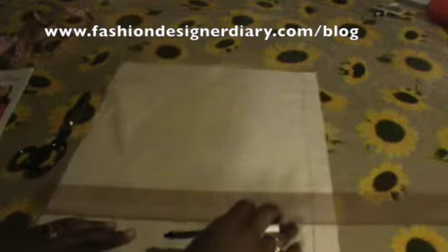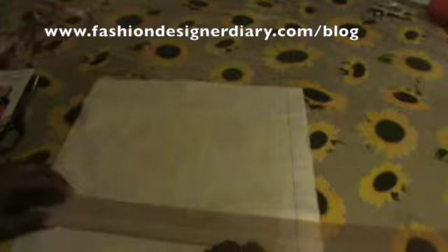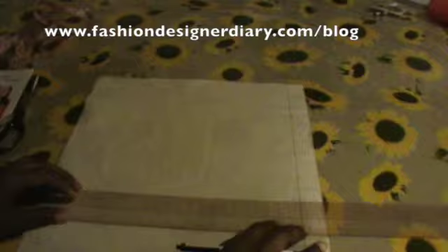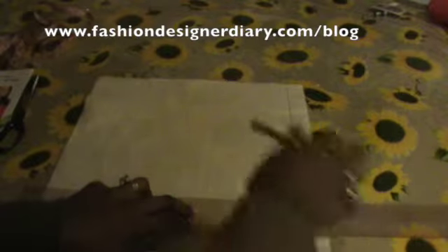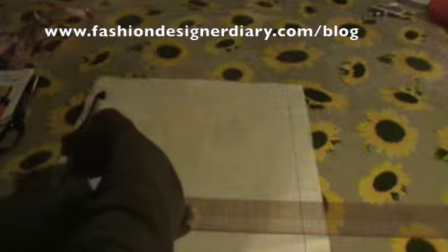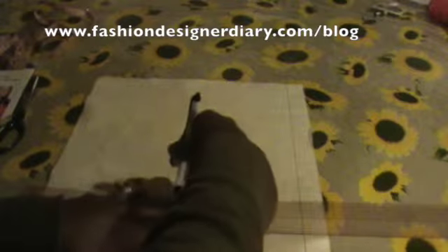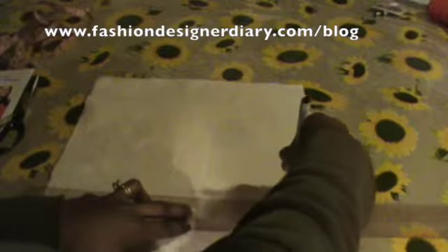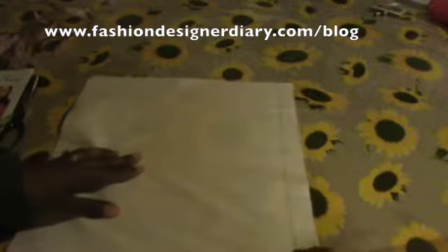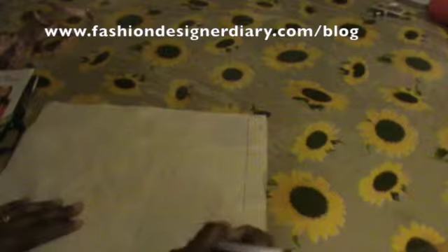I'll mark it at 10 and a half inches, take my ruler and line it up, and mark it here. This line is known as the apex.